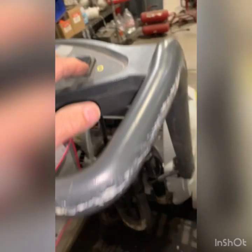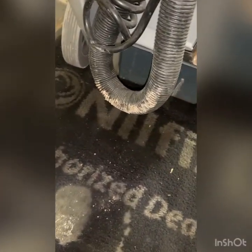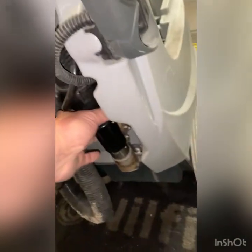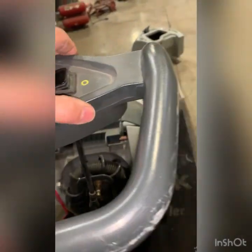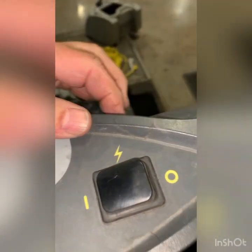It looks like this could have been stored outdoors for some period of time, which is not recommended. Part of the reason I come to this conclusion is there's mud — actual mud — on the upholstery tool. I haven't powered it on yet; I just want to get an idea of the exterior and what we're dealing with. I'm going to see if that's cracked or not — no, not cracked.